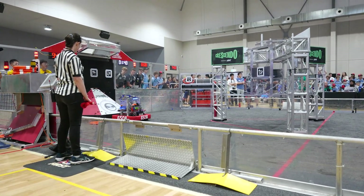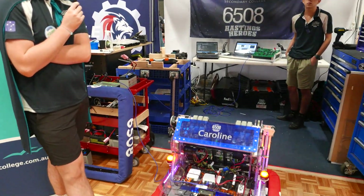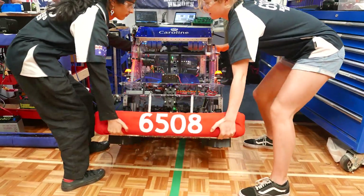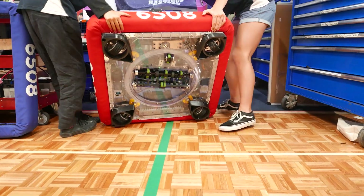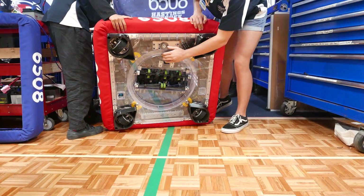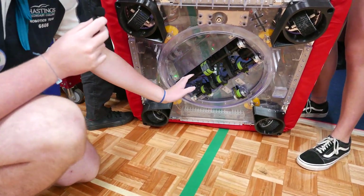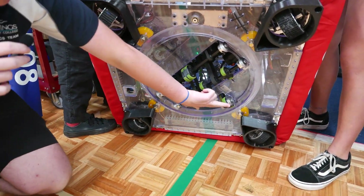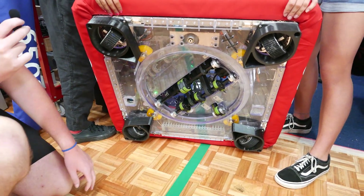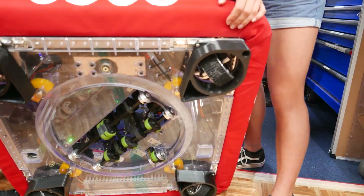This season we wanted an under-bumper intake, as we thought that having something that's not breakable was going to be a top priority. We also thought during strategy that notes all over the field was going to be something we'd encounter a lot, so we made it turretable so we can pick up from any direction. We have rollers in here which suck the note up and drive it through.